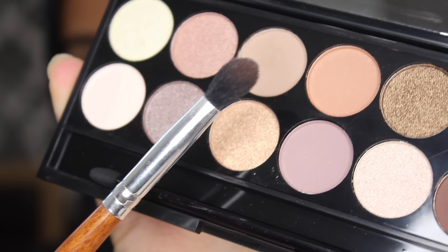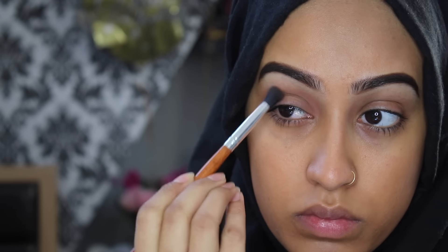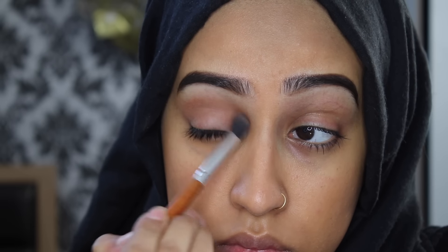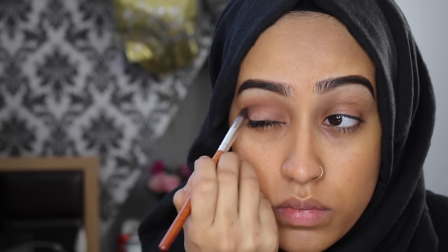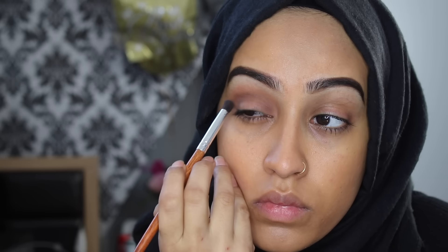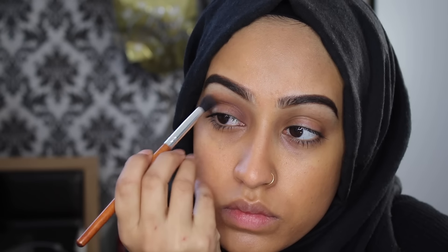Now going in with this fluffy brush from Vanity Planet — it's my absolute favorite brush. I'm using this Sleek eyeshadow palette — I'll leave the names of all the palettes and products down below so you guys know exactly what I've used. I'm going with this cream color first on my crease and building it up, then going in with a slightly darker shade back into the crease and blending it out. Finally with the darkest brown shade, I'm keeping it in the crease and lower, blending on the outer end and working my way into the crease, and applying it in the inner corner of the eye too so I've got dark on both the outer and inner corners.